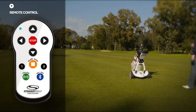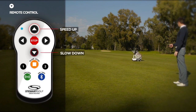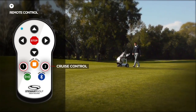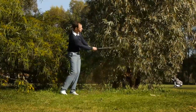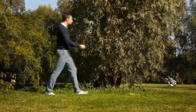The X9 Follow also comes with complete remote control functionality. You can speed it up and slow it down, turn it left or right, and stop using the glide or emergency stop buttons. You can also program the two cruise control speeds to your own walking pace. If you find yourself in the rough, you can leave your machine on the fairway and use the remote to meet it.